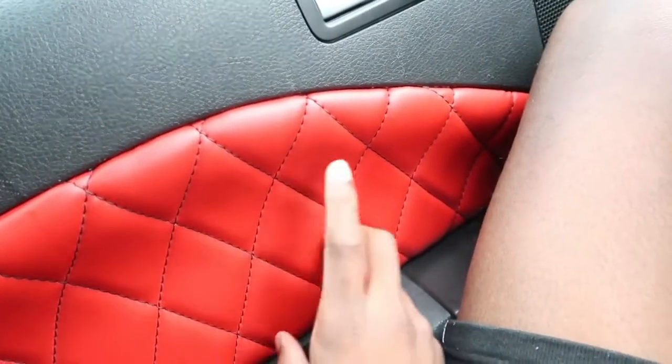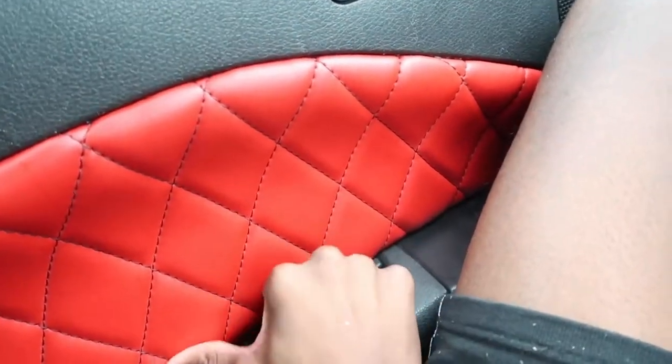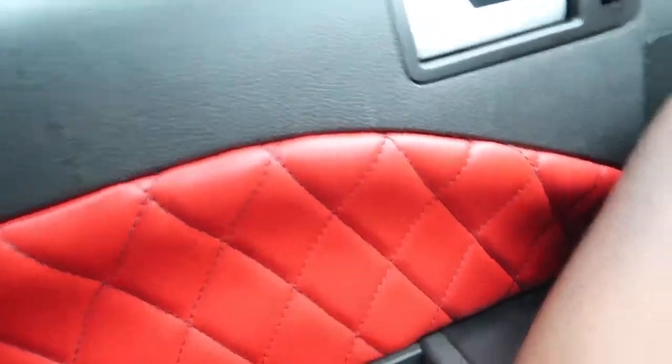The backstory on this: the door panels before were really scratchy, like I said in the first video. I had to get it fixed because I didn't like it — I was extremely upset. My favorite color, as you may know, is red. So I went ahead and got red diamond leather stitching with a little black accent and stitching on both doors. It just adds a nice little feel to it. Looks gorgeous.